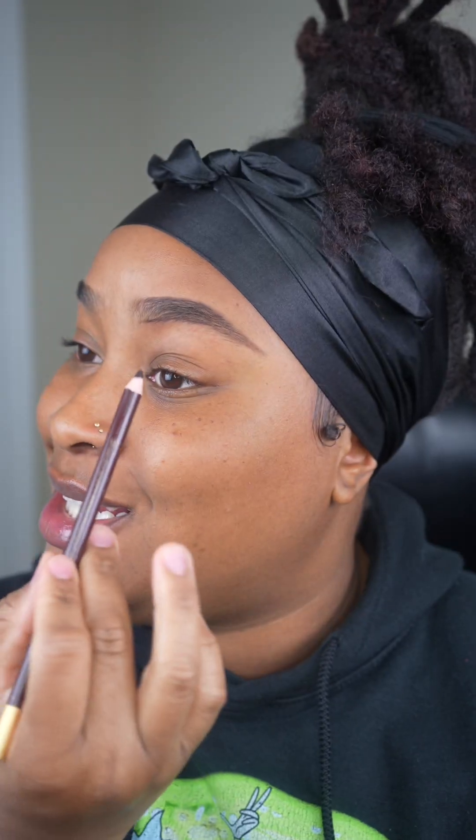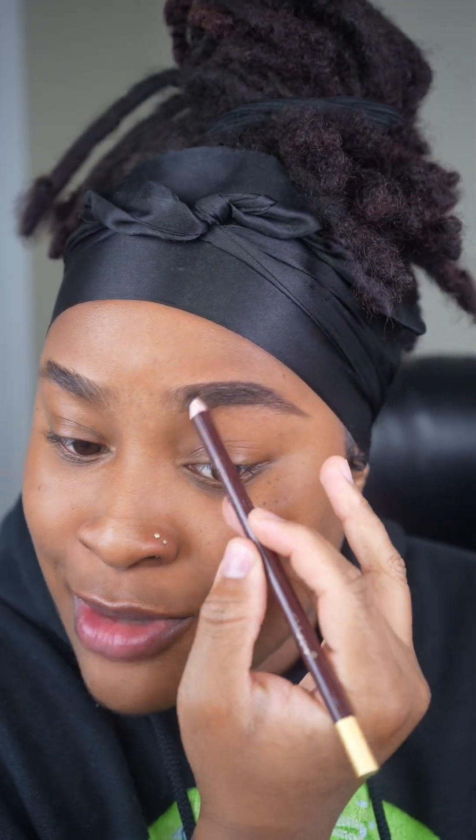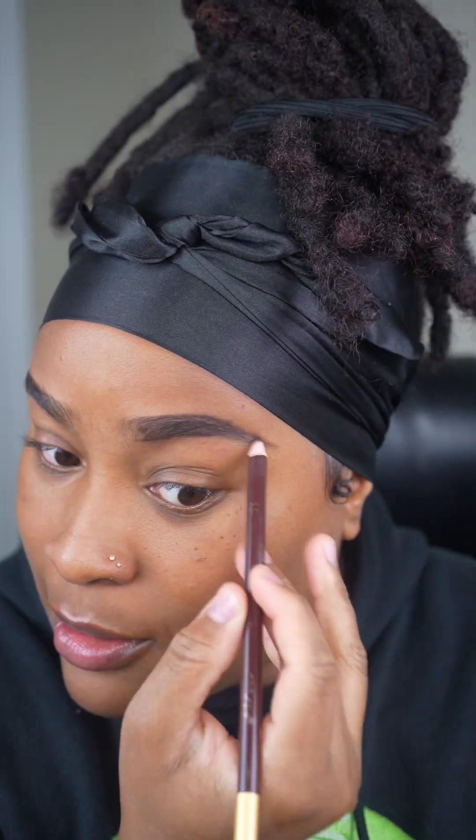So once you drew it in, you're just going to lightly do hair-like strokes inside the brow. You're not trying to color it in like a coloring book. You just want to feather it in. Hair-like strokes. And I'm only doing it in the areas that the hairs look a little sparse. If it looks a little gappy, I'm going to take my pencil and just kind of fill that in a bit.